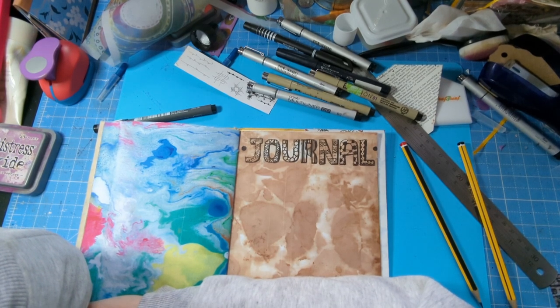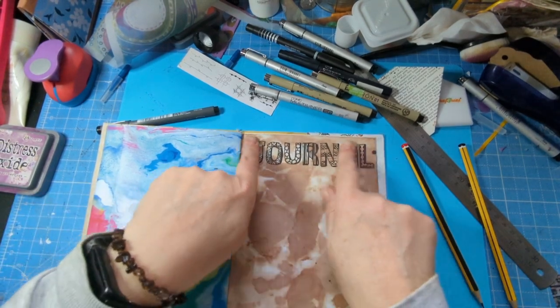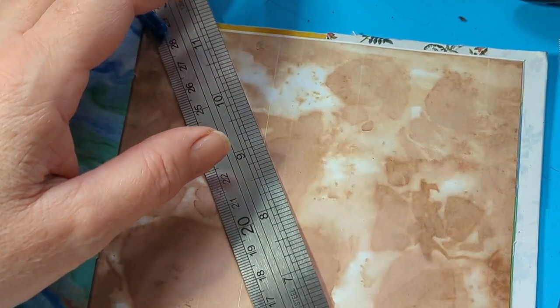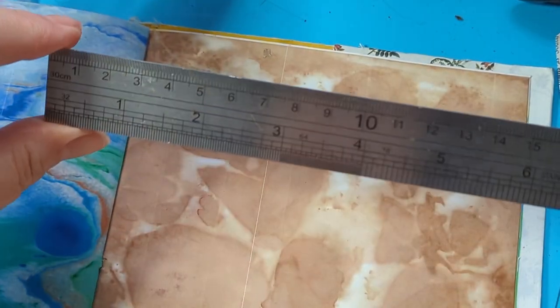Okay, let's go and I'll show you how to do it all. I'm going to have a go. So I'm going to try some lettering — how do you do lettering?